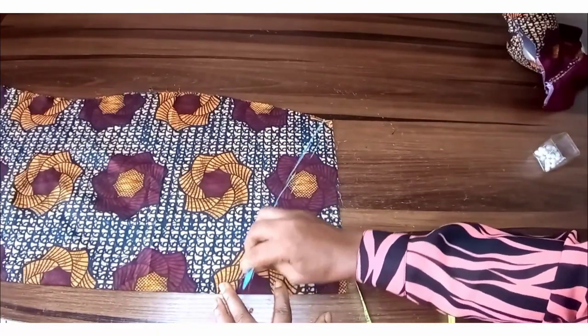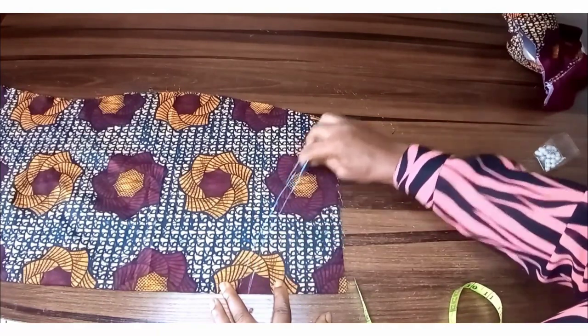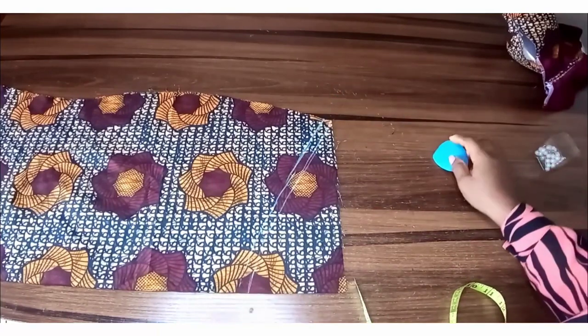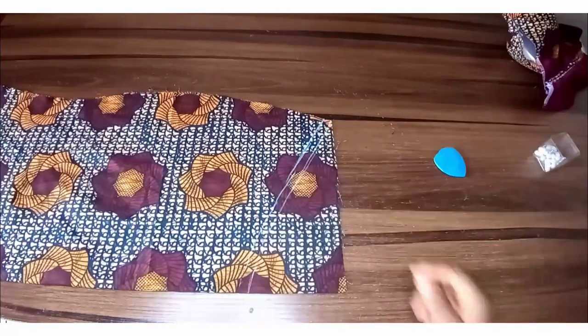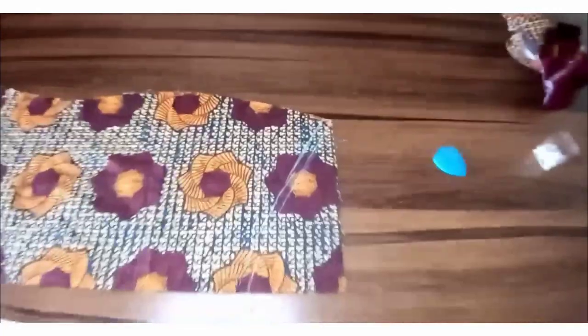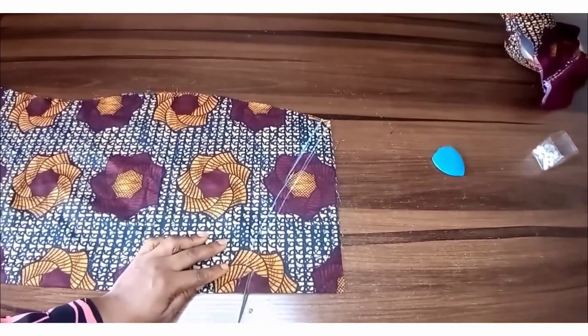Using the corset, you mark it out like that and then connect the dots. With this, we now have the half inch that will be joining it to the corset part comfortably. So we're cutting this out.